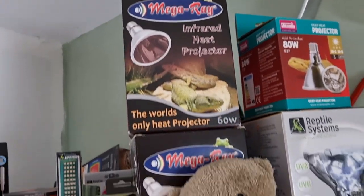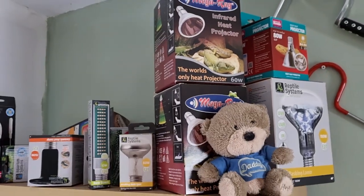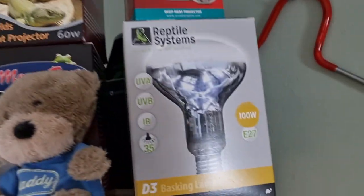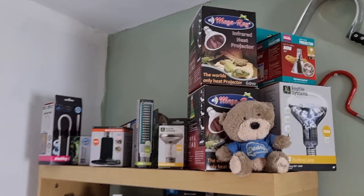Spare bulbs — you need to have spare bulbs. I've got two infrared heat projectors by MegaRay, a mercury vapor bulb for Hugo, and a deep heat projector for Attenborough. We have an awful lot of spare bulbs and spare heat mats because planning for failure is the best way to go. Your animal will never suffer if you've got spares and you've planned for failure.